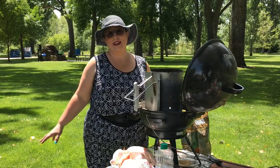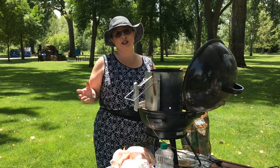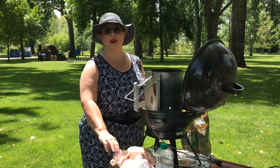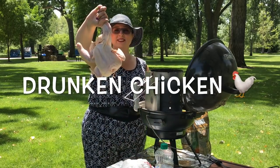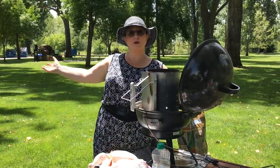Welcome back to Trailer Park Cookin! I'm Jeannie B. Delicious, and today we're going to be making another delicious recipe. This is what we call drunken chicken. We are going to make a drunken chicken in a beautiful Boise Park.